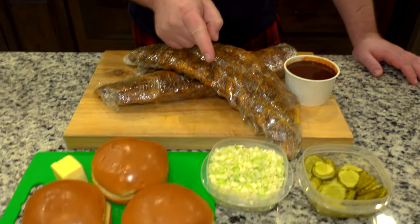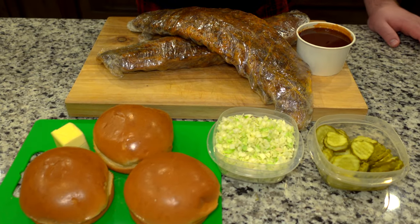Hey guys, and welcome back to another episode of Golf Vlogs. Today we have a very special treat for you. I am making my all-time favorite sandwich in the world — it is so good. It is a rib meat sandwich. It's only four ingredients: the ribs, cabbage, pickles, and homemade barbecue sauce. Let's get started.